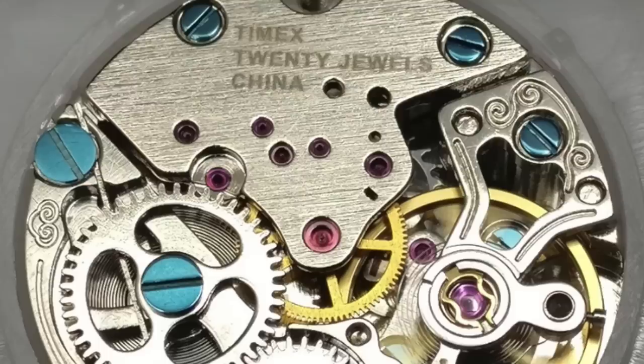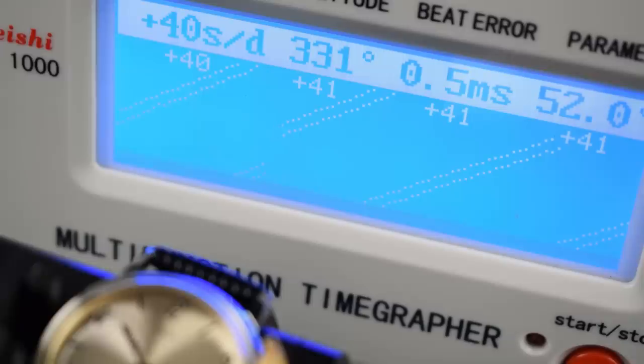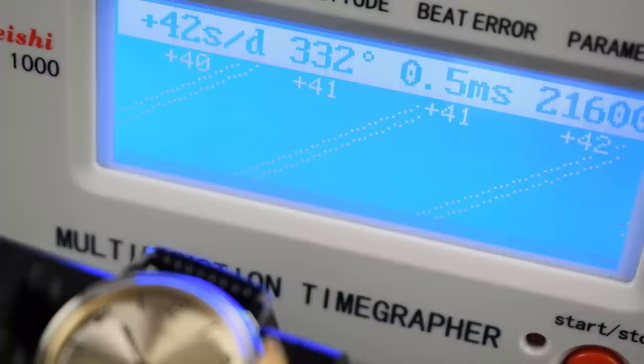On the timegrapher, it's performing pretty much how you'd expect a cheap Chinese movement to perform. You're not going to buy one of these for accuracy. You're buying it for the visual appeal, the size, the look, the feel, that retro thing. Don't expect accuracy because you probably won't get it. It could be adjusted, but I don't know how many owners are going to pay $200 for a watch and then pull it apart or take it to a watchmaker.